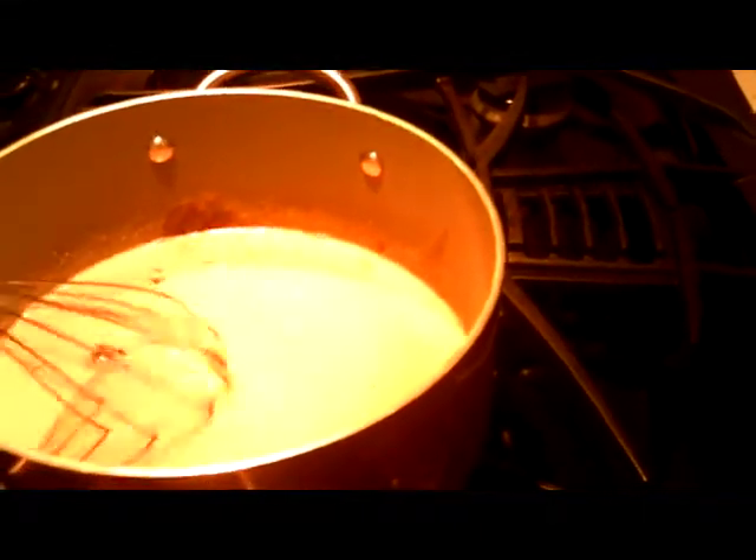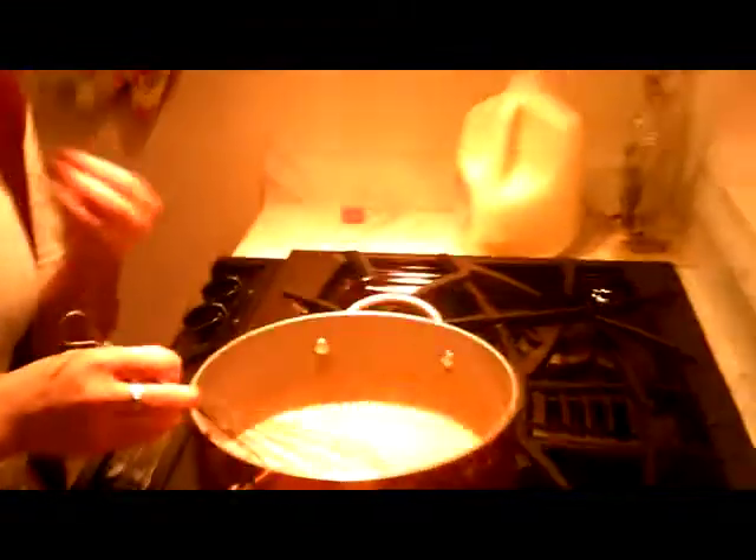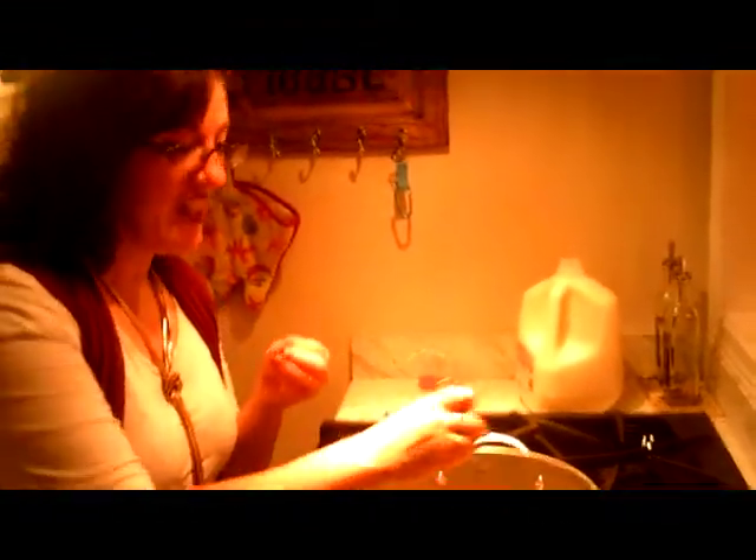We're going to go ahead and get this simmering. You can tell over here that as the evaporated milk gets hotter, it starts melting the chocolate. So you want to use a whisk so you can break it up really, really good. I have put here two cans of evaporated milk, and you want that because that's what gets the richness out of the hot chocolate — because you want to make really rich hot chocolate.